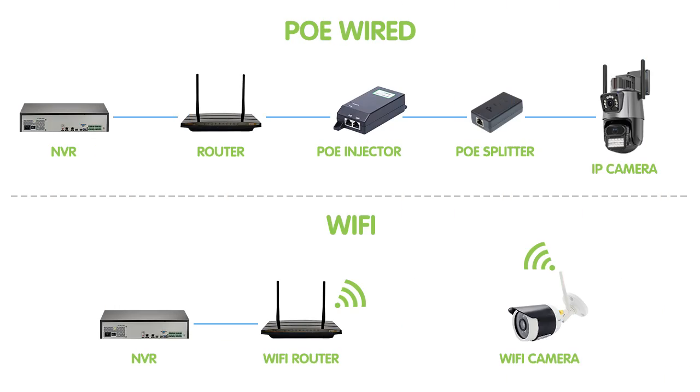Wired cameras can be installed at a greater distance from the network switch than wireless — the cables can run up to hundreds of meters. The wireless camera is limited by the range of Wi-Fi, so you may require additional equipment such as a wireless access point to extend the range.